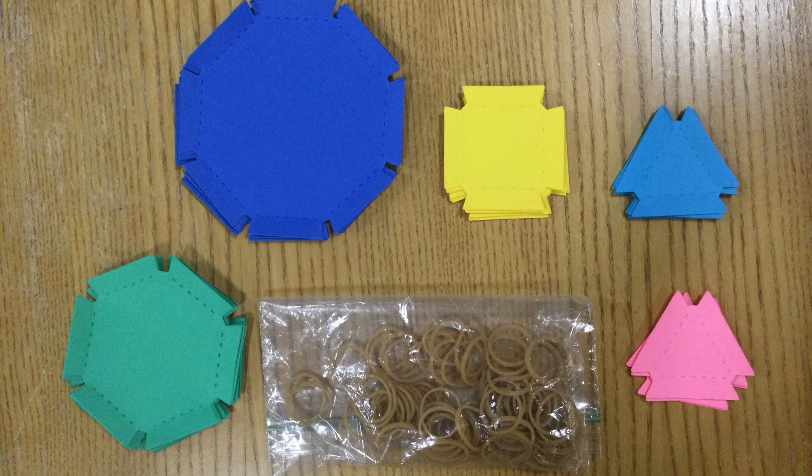Start by sorting out your pieces by color. You should have two different sets of triangles. We're going to start with a set of four triangles and use them to build a triangular pyramid.